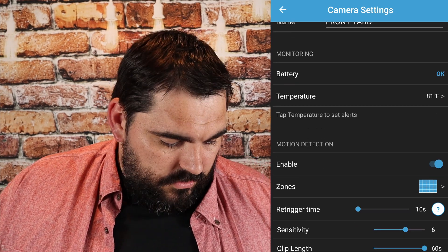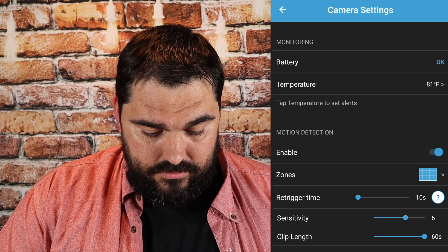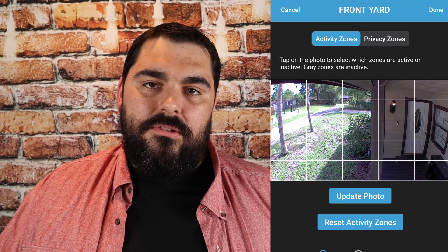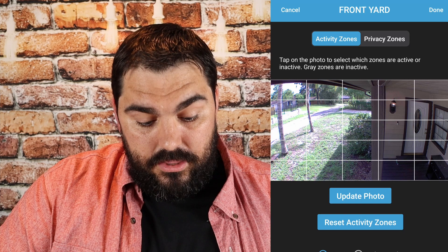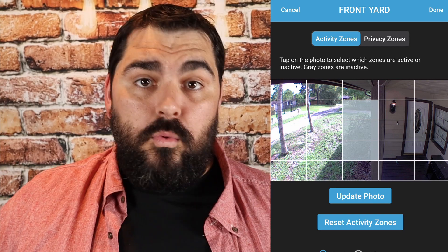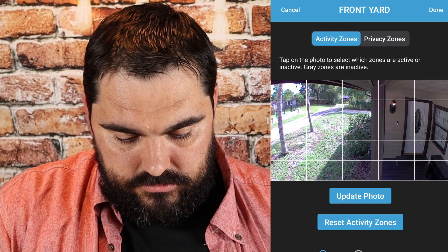It shows you the temperature outside, which is pretty cool. Moving down, this is the motion detection — it's currently enabled. If you want to turn it off from here, just hit the blue dot to enable or disable motion. Now, zones — this is what I want to talk about. Say you have a tree limb that's constantly in your frame and the wind keeps setting off motion detection. You can actually come in here and gray out the boxes for that area and you won't get motion from that direct area. I had that issue on my back porch with a fan that was constantly moving, so I blocked out the boxes and it solved the issue completely.